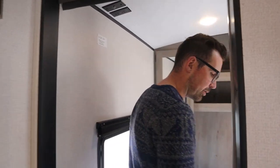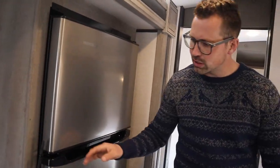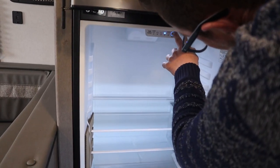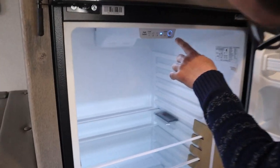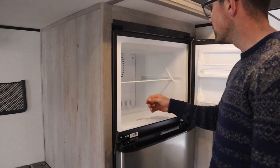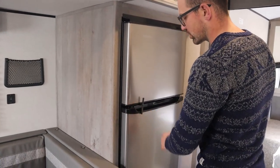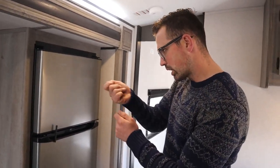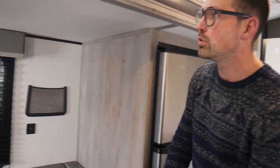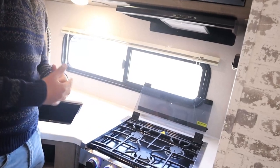The bedroom fridge on these bigger Springdales is a 12-volt fridge — you just have an on/off and can set it one through five. The freezer has its own control at the back. When traveling, make sure you have the fridge closed and locked so the door doesn't open. The 110 receptacles only work when you're plugged into shore power, but the 12-volt USB outlets run off the battery — so if you don't have hydro at the site, you can still charge your phone with those USBs.